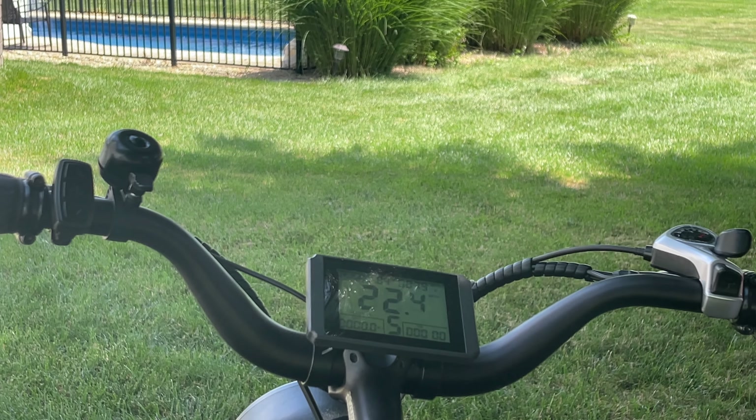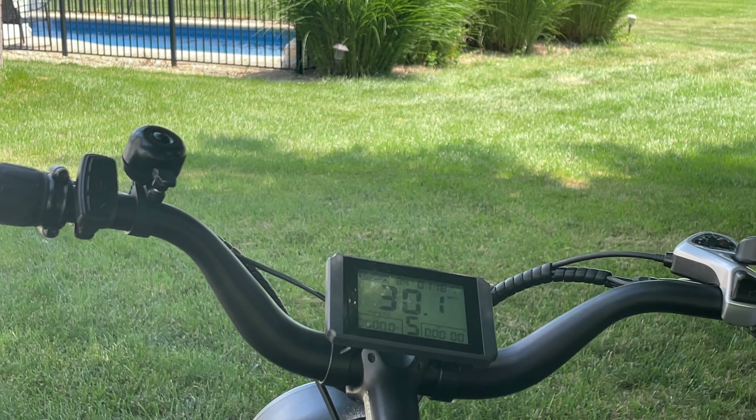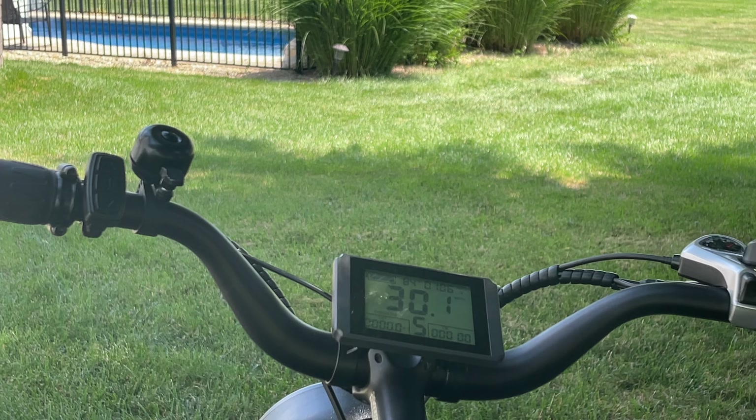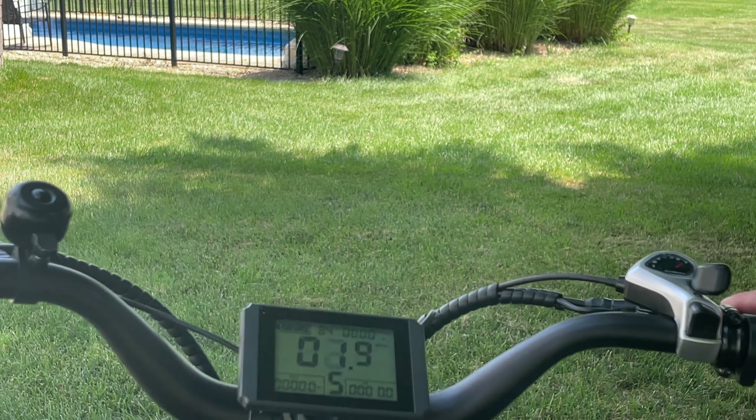Now let's see how fast this bike can go. I'll lift the back wheel and hit the throttle — level five, and throttle. Same e-bike, nothing different done. I'm getting 22.4... 25... 27... 30 miles per hour! 30 miles per hour is the fastest I can go right now on this bike.